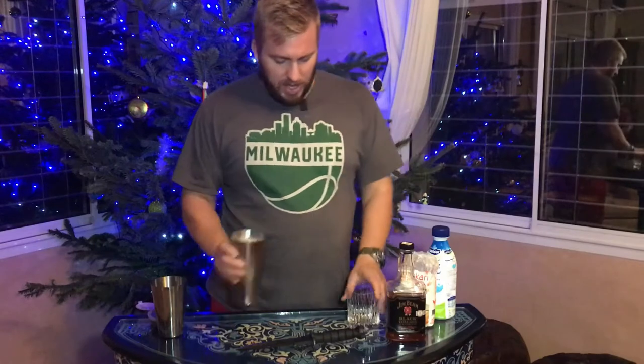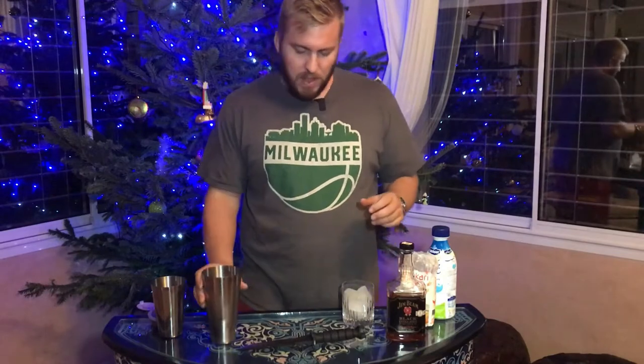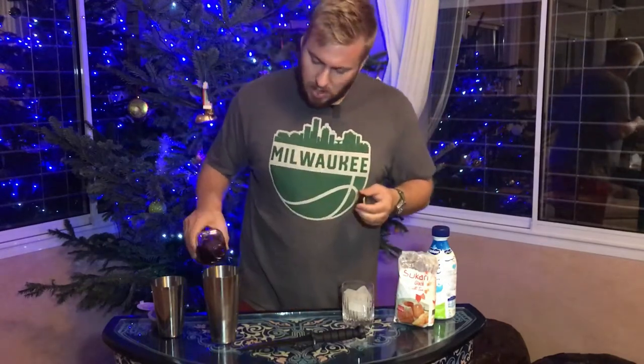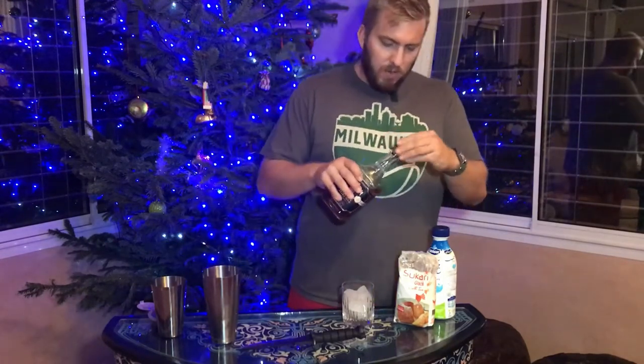First things first, you've got a glass and then you've got the shaker. The shaker's got ice in it — I'm going to put a healthy amount of ice in there. You can lay down your base, which is going to be brandy or bourbon. I'm going bourbon every time, but it has to do with your preference. Nice healthy slug of bourbon in there.